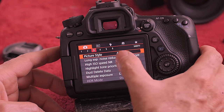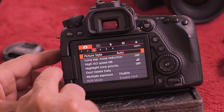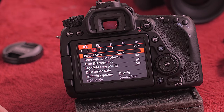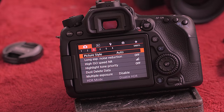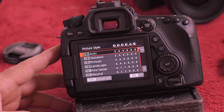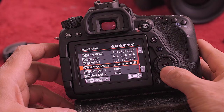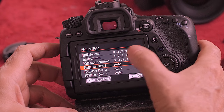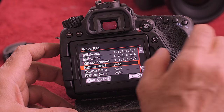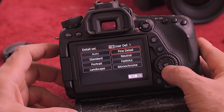Number three is picture style. It's going to come automatically in the auto setting — that's the very top one highlighted in red. I'm going to change that because I don't shoot in auto. I'm going to go down to user defined so I don't accidentally change anything else. When you go in there to actually get it, you need to push the info button or tap the screen. The picture style I use is going to be neutral, which is that red box right there.